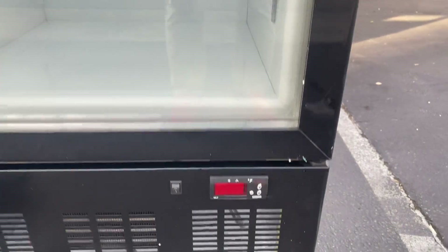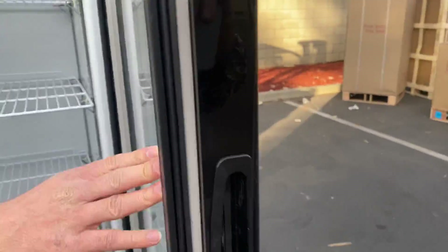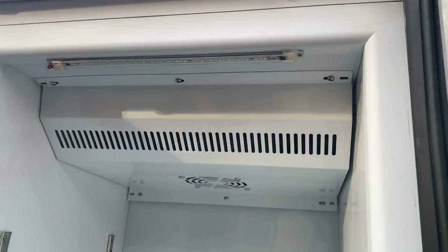You also have your temperature control system so you can control the temperature, and it will display the temperature once the unit is on. Let me open this up and show you the inside. On the top you can see it does have an LED light, so there's lighting on the inside of this freezer.